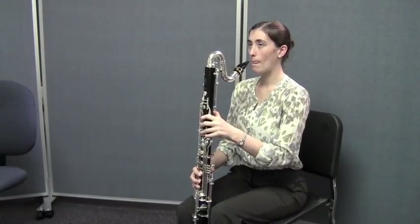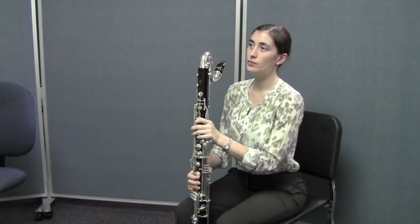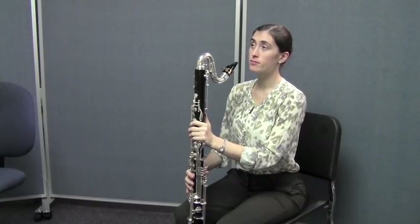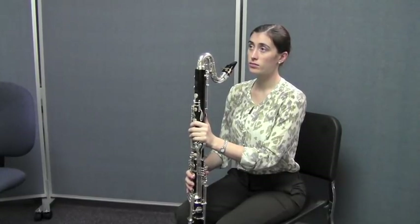Good. Caitlin, can you tell them what note they get when they push the register key off of the low G? A D. You get a D. So remember, from the F to the C, the G goes to the D.